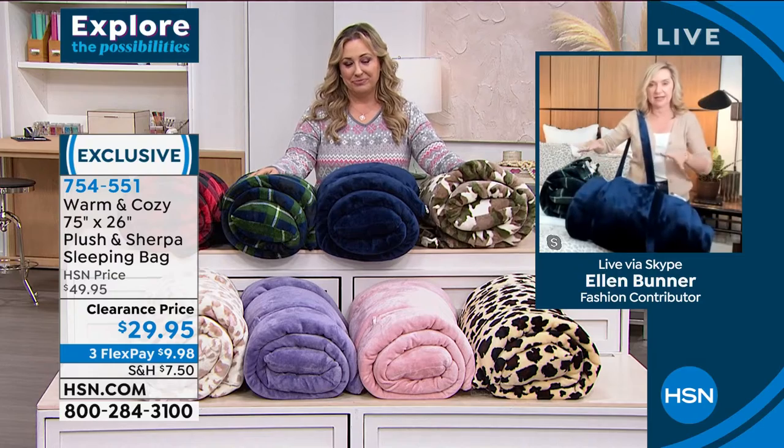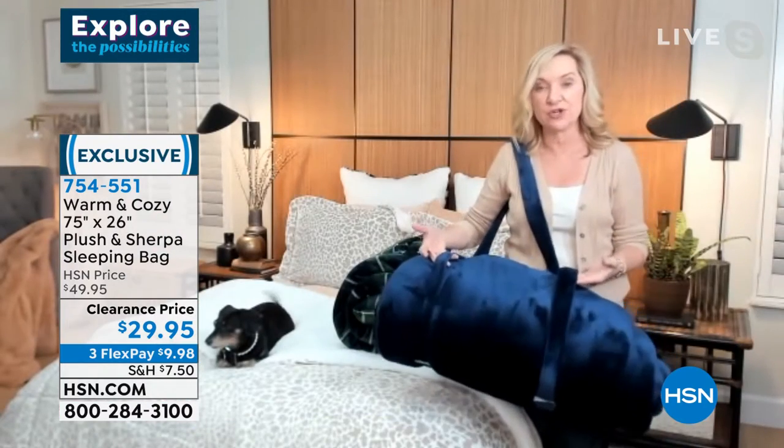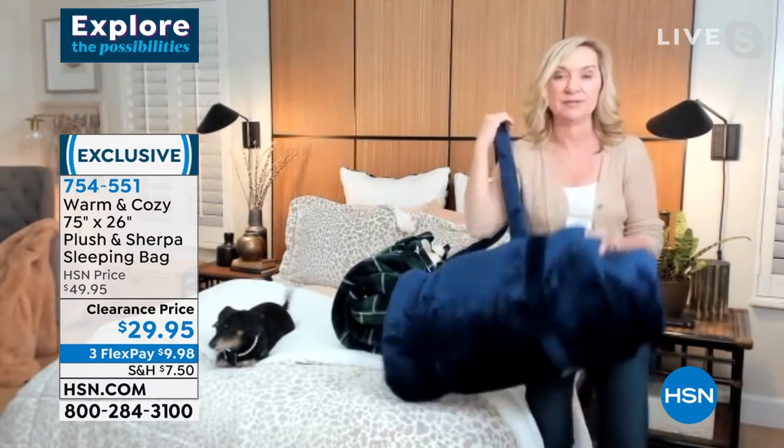This one's really convenient because it has a built-in strap. It's self-contained, so there's no separate bag to put it in. It even has the pillow built in.